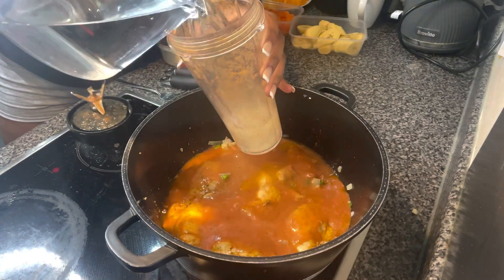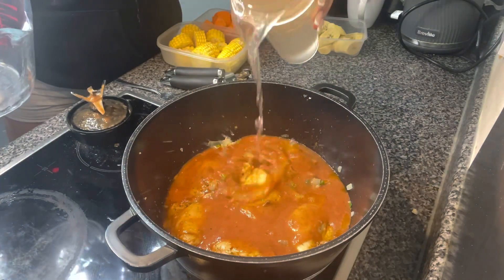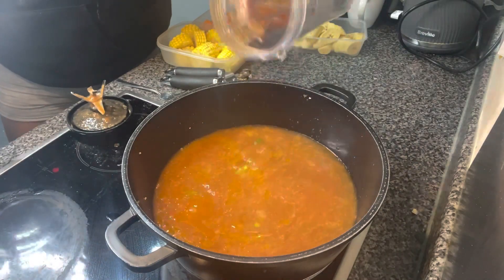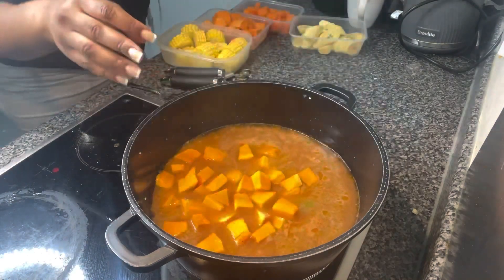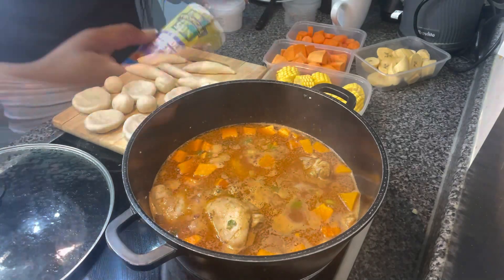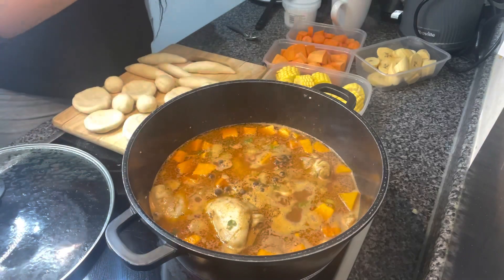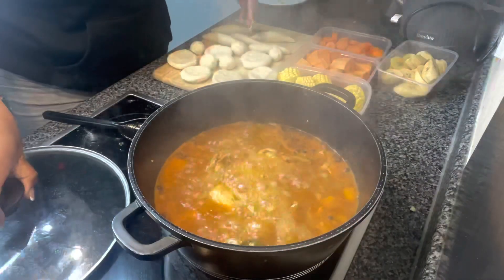Once that's done, I add our blended mixture, then add a cup of water into the same cup to get all of that stuff out and add more water to build up the soup. I then go in with my pumpkin, some salt, some pimento seeds, and leave that to boil and simmer for 15 minutes.